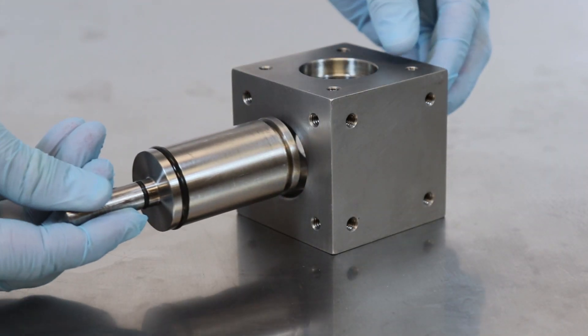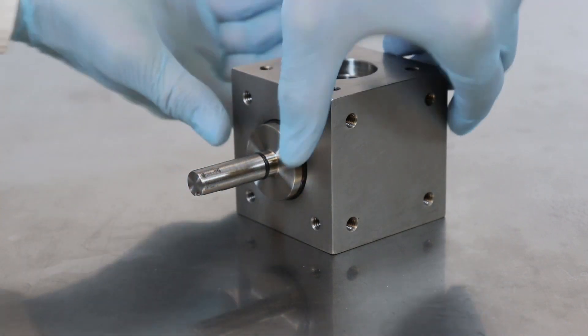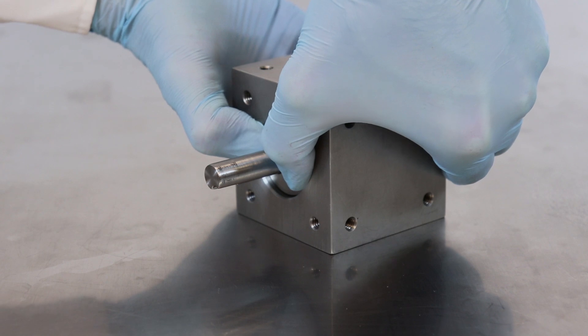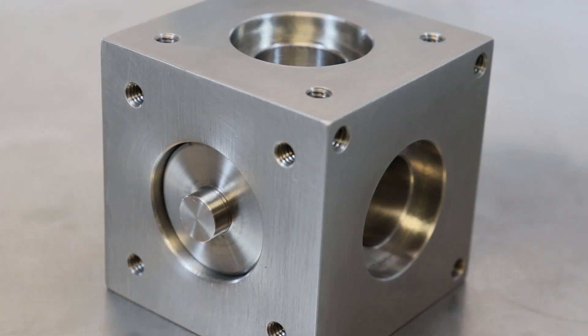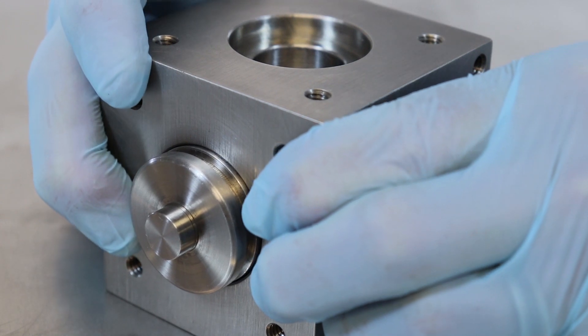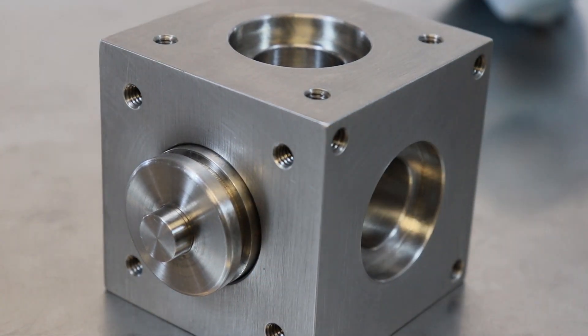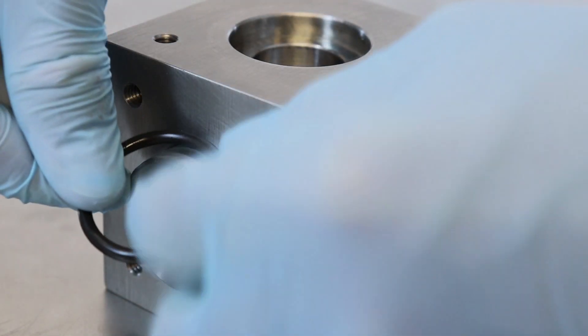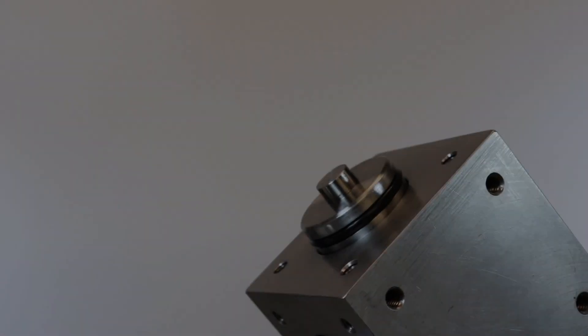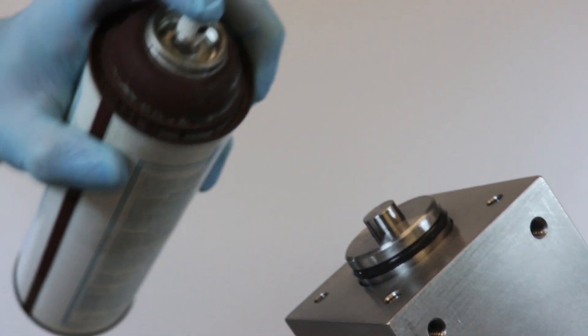Slide the opposite end of the rotary piston through one of the two flush openings in the block. Push the piston through just enough to expose the empty O-ring notch on the rotary piston. Place a number 218 Viton O-ring into the exposed O-ring notch and spray the O-ring with silicone.